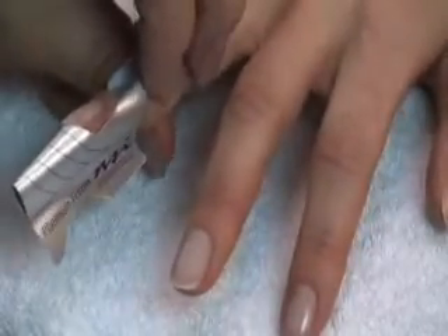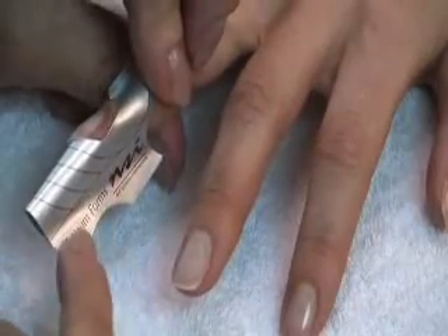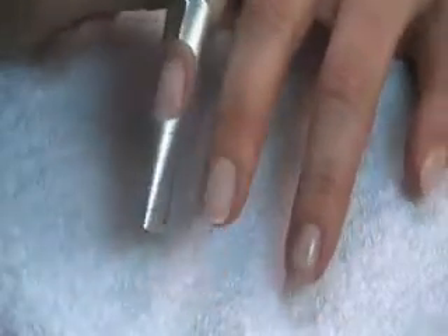Can you look at it from the side view? You can see also that the tabs are close together evenly, which means that the form is on straight.